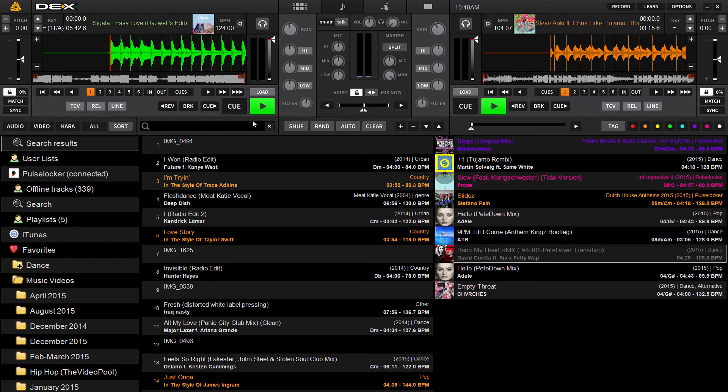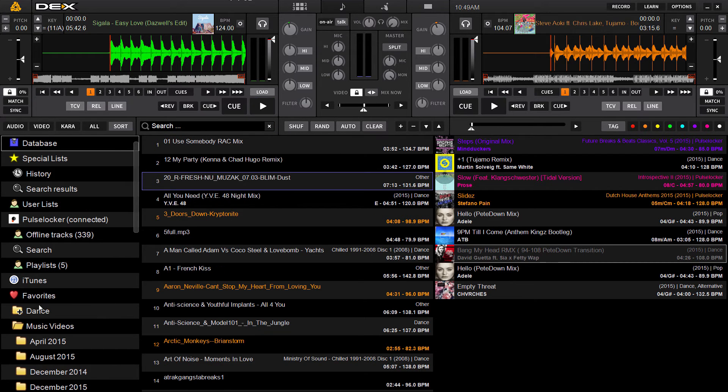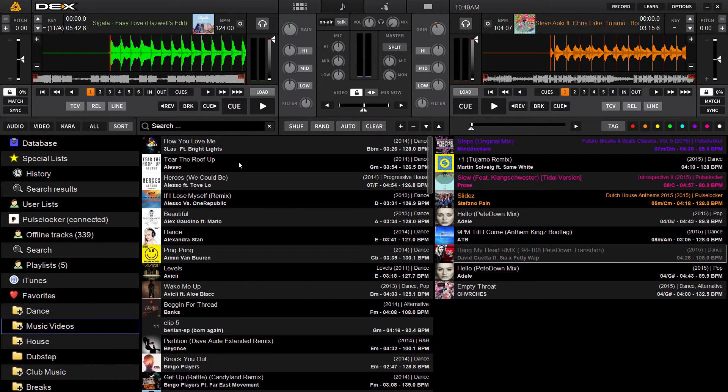That's handy if you're mixing a certain track and you want to find a song in a similar key. You can search for it and load it to the other deck. That allows you to create more mashup-style mixing where it sounds like the songs are made for each other — the melodies blend well and everything sounds much more seamless in the mix.